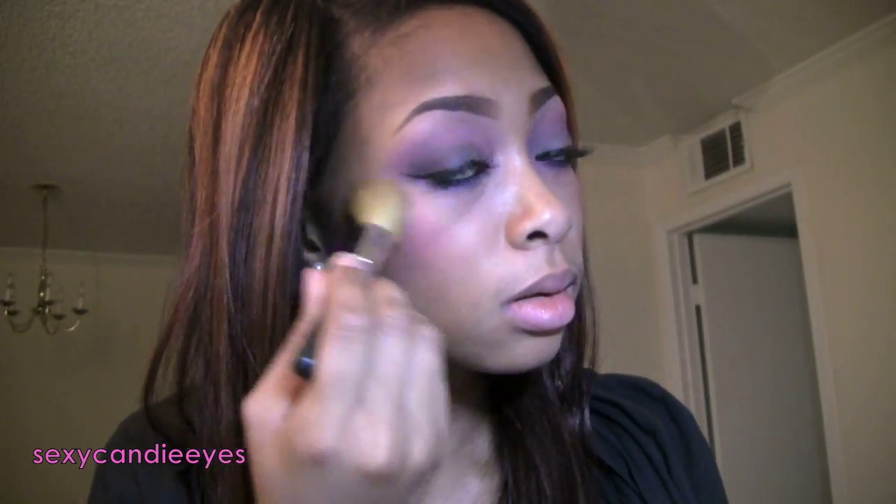I've already done my cheeks — I used the same color that I used in my crease, which is Florete blush by Bare Minerals. I'm going to go back in with a little more. I'm going to skip a highlight because this already has a gold highlight in it, so I don't really need any more shimmer on my face. You could apply a matte highlight if you want, but I'm going to skip that.